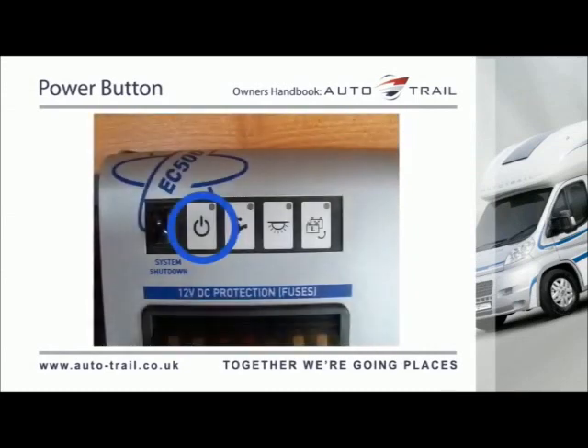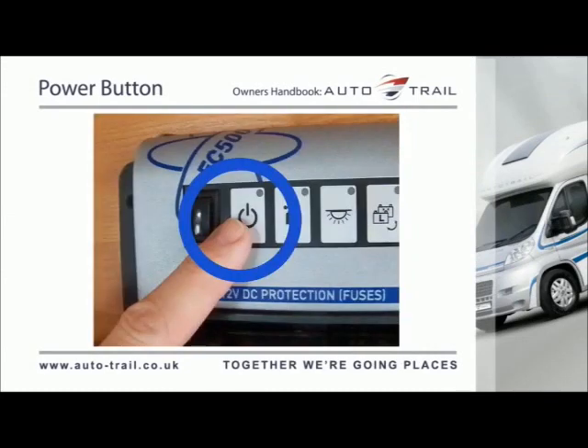The power button turns on the leisure power. Press the button once to turn on the 12V power — the LED will illuminate. Press the button again to turn off the 12V power — the LED will go out.